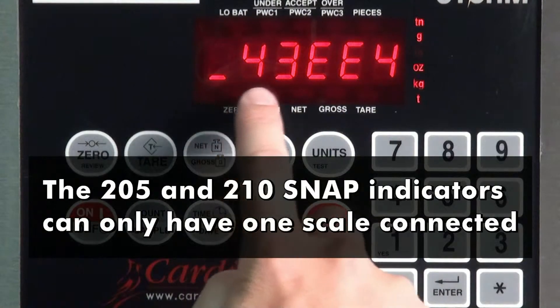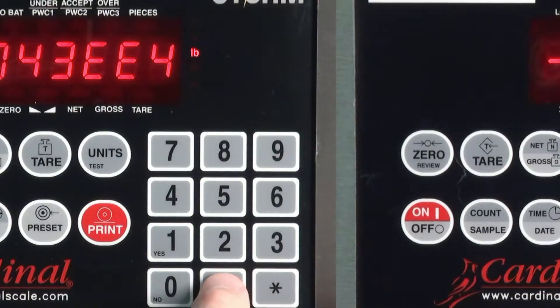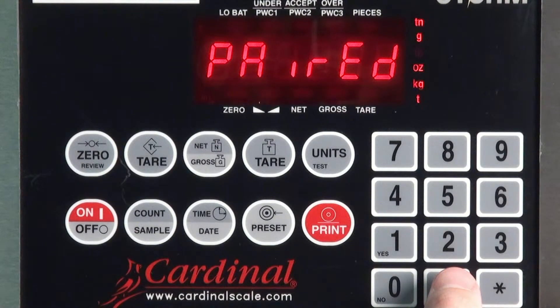The 205 and 210 indicators may only have one scale connected. After these fields are set, the indicator screen will show that it is busy and then display 'Paired.' If the indicator failed to find the Snap unit, it will return to the prompt that had failed.